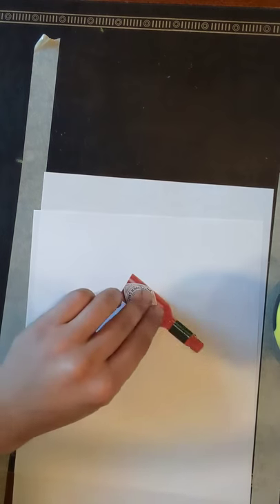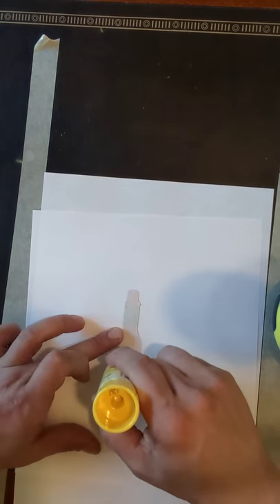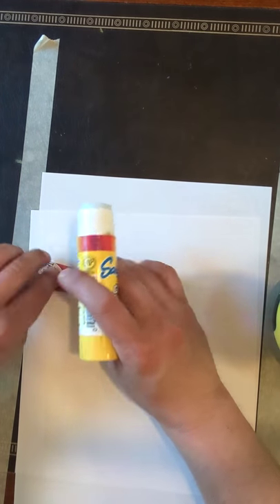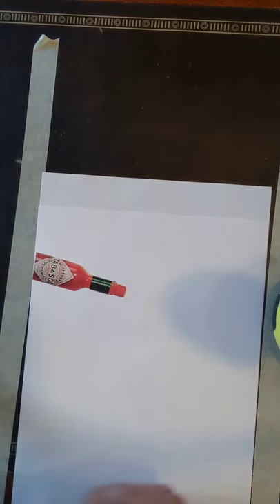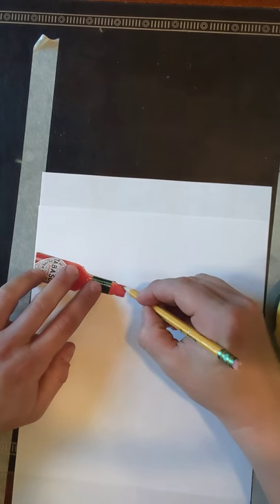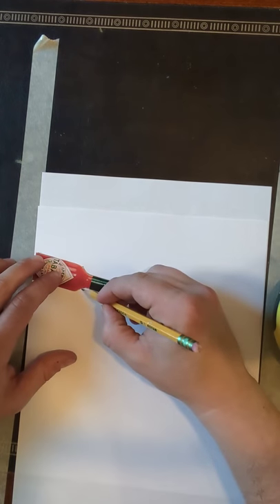What I found was a little bottle of Tabasco sauce — I thought that was pretty cool. So I'm going to go ahead and glue it down. If you don't have glue, no big deal. You could try to use tape if you can find tape. If you don't have tape, you could go ahead and trace around the picture so you know where it goes and then continue your drawing with that.